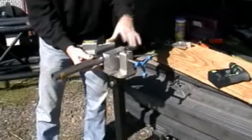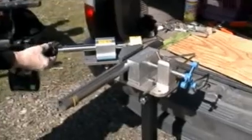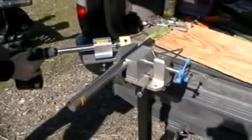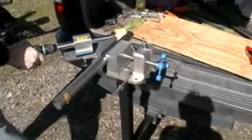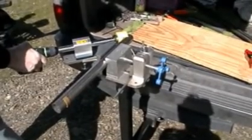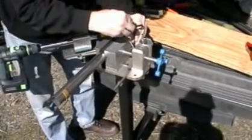We set the angle to 45 degrees and place the tube in the jaws and line up our first mark. Since we're away from any power source, we'll use our cordless drill. It doesn't quite have the power of an electric, but it'll get the job done. When the hole saw bottoms out, we easily reposition the swing arm 180 degrees using the 180 jig as a guide.